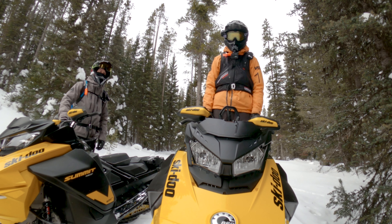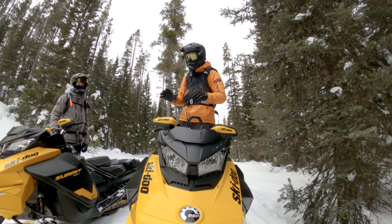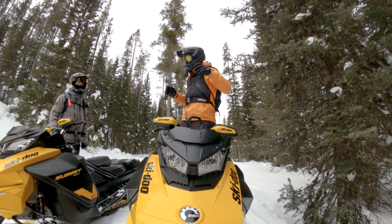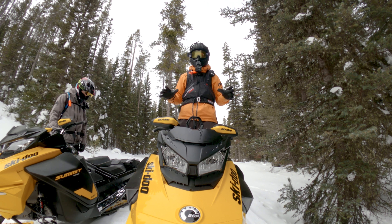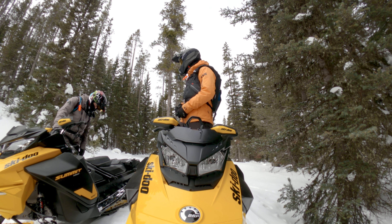Hey guys, what's up? It's Pat here from Mount Sledder. Check it out. Sean and I are riding two identical same model year 2023 Ski-Doo Summit Neo Pluses. These are the new mid-size offering from Ski-Doo, brand new for model year 2023. We're going to explore them and see what these things can do. Let's do it — here we go, Sean.